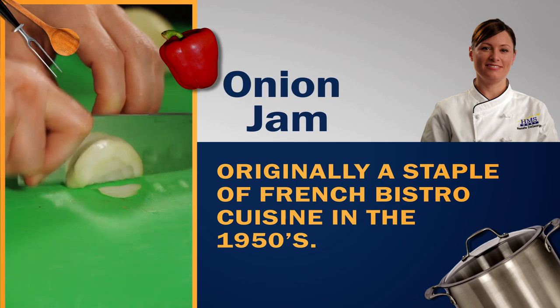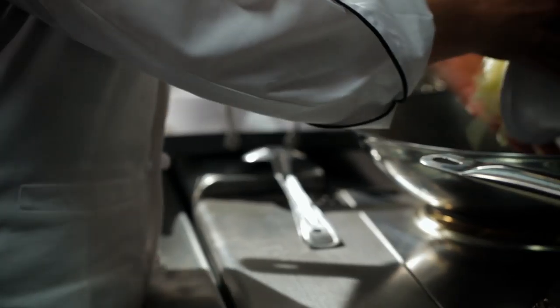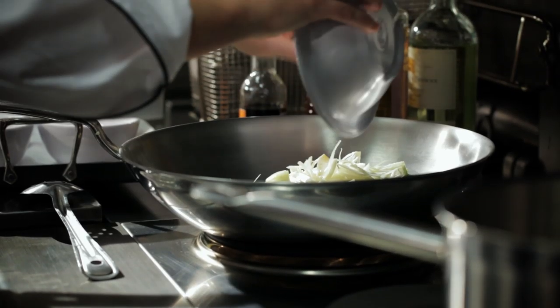The next thing we're going to make is balsamic onion jam. We always use local onions wherever we are, and then we're going to cook these down with a lot of balsamic vinegar.